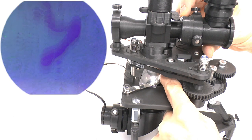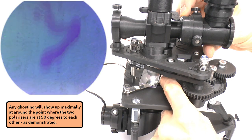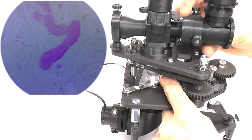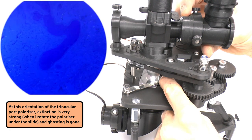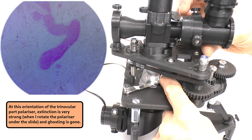Whenever the extinction is low you get an exaggerated ghost image. Here the extinction is very low and the ghost image is very prominent. But if I change the angle of the crossed polars I will eventually find an angle where extinction is maximal, and at this orientation the ghost image is seen to effectively disappear.